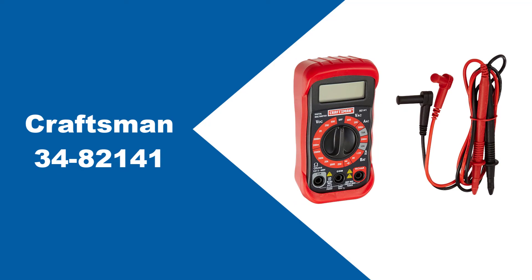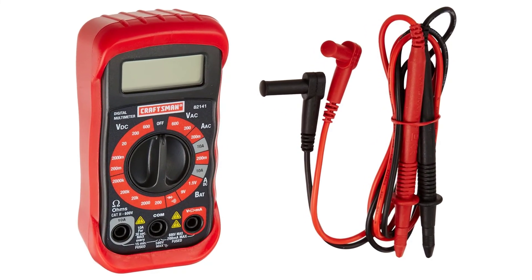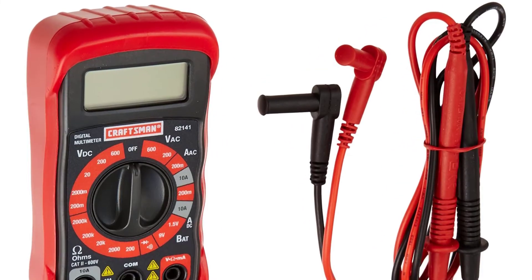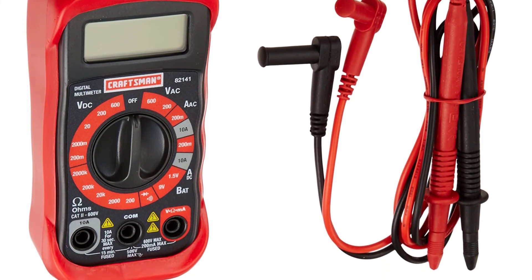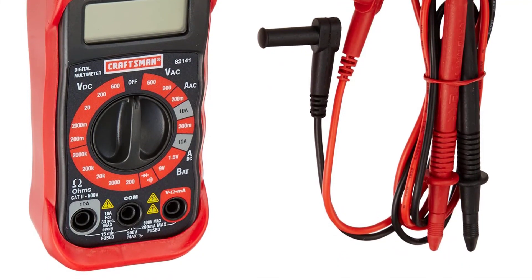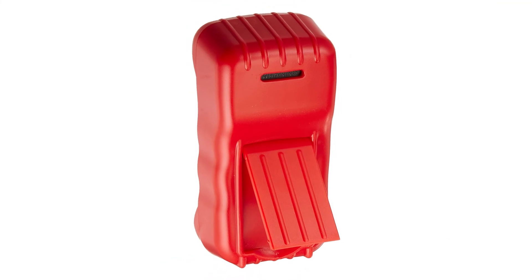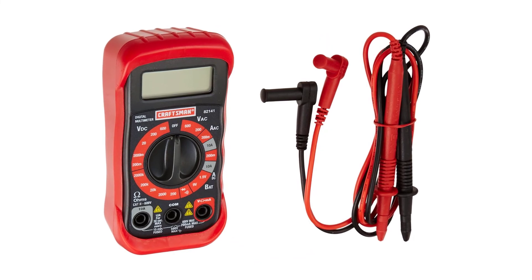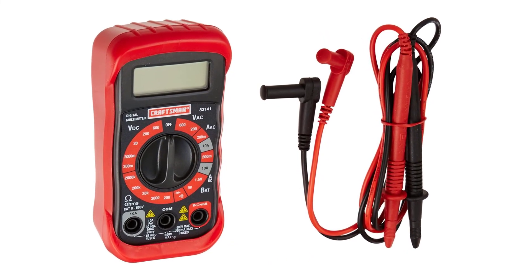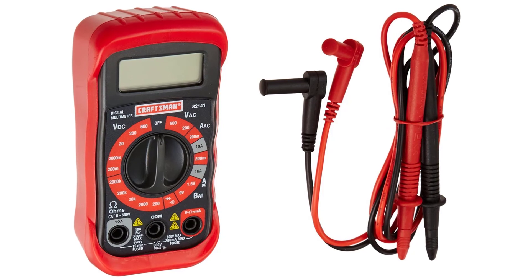At number 6: Craftsman 34-82141. The Craftsman Pocket Multimeter has the distinguishing trait of being considerably slower than the previous models on our list. The downside to its slowness is that it can only measure up to 600A and 600V, making it most suitable for DIY projects and hobbyist use cases like electrical work and small appliances. The Craftsman Multimeter is an excellent choice for those on a tight budget, even if you will only be using your device occasionally. Its sleek, compact design makes it easy to carry around for any DIY project or small job where the accuracy of an HVAC multimeter isn't necessary.